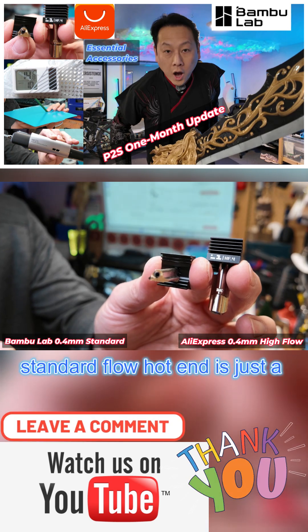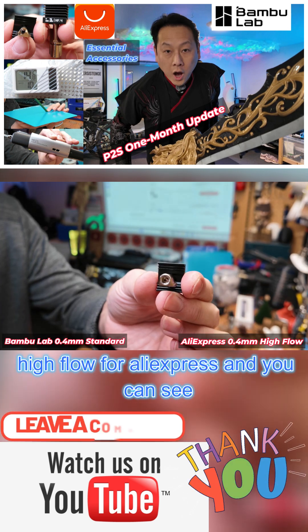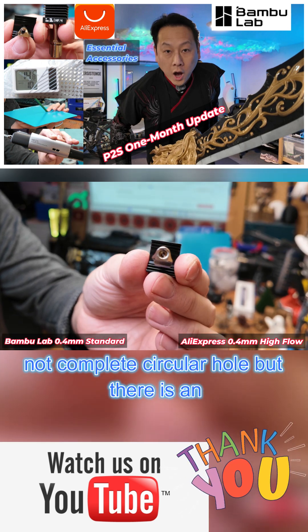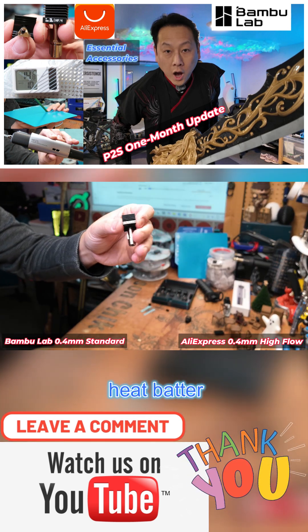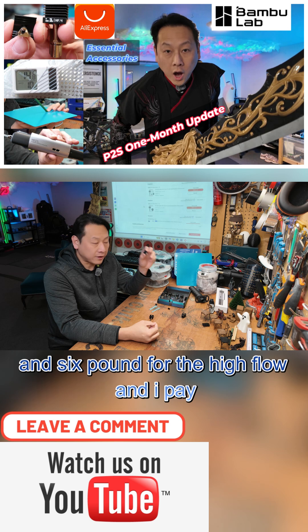Basically, the Bambu Lab standard flow hotend is just a straight-through — you can see a single hole. The high-flow from AliExpress has a distinctive three holes inside, with an extra piece of metal which conducts heat better. So why are they charging £44 for the Bambu Lab one and only £6 for the high-flow?